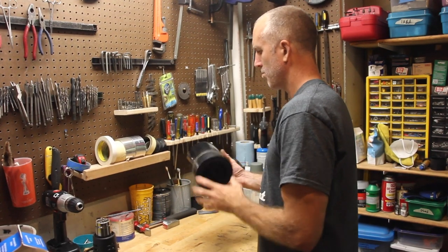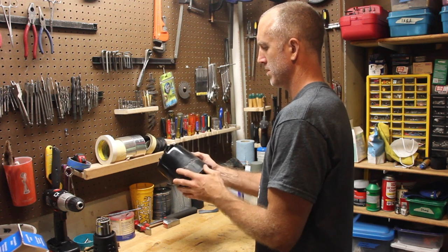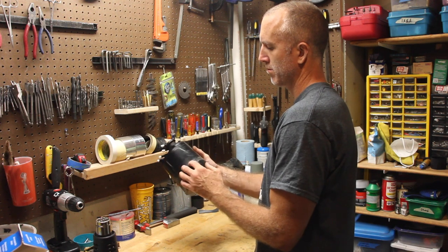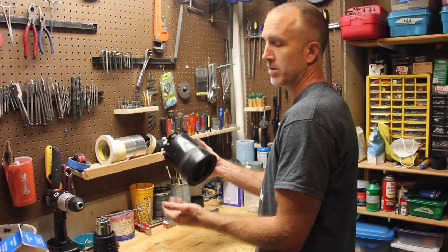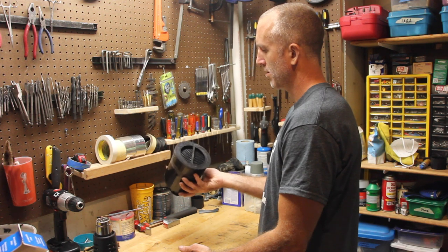Now we've got it all plastic welded back together. It's not beautiful, but it's very functional. And if you did this like I recommended and cut it across where the strap will be, you'll never see it. The cool thing is it's completely put back together now.